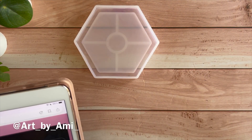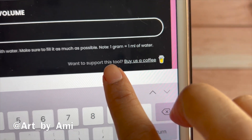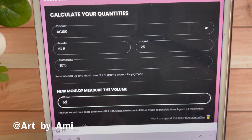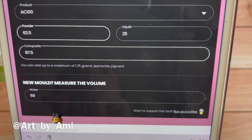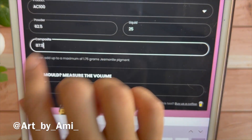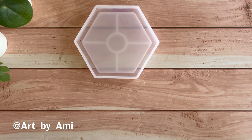We used 50 ml of water, so enter 50 in the field. Remember: one gram equals one ml of water, so you enter the same volume you measured. It auto-calculates the powder and liquid amounts needed. For this mold it shows powder at approximately 62.5 g, liquid at 25 g, and composite at 87.5 g. If you want to be a little more comfortable, round up slightly — say 65 g powder and 30 g liquid — so you have ease when filling. Hope this video helped, and there is lots more to come — thank you!